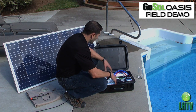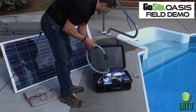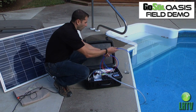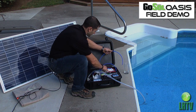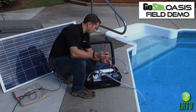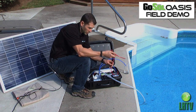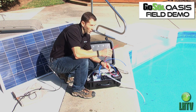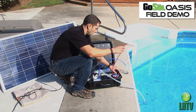First, we're going to open up the case and take the inlet hose and drop it into the source water — which happens to be our swimming pool. Then we take the clean water blue hose and place it into our drinking glass. The system uses a reverse osmosis element that has a waste and drain line. You can put that drain line back into your source water, or let it drain away so it doesn't contaminate the system. If you have a small amount of water, I recommend putting it back into the source so you can continually recycle it until you get enough clean water.